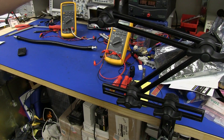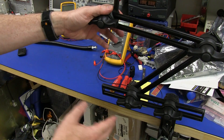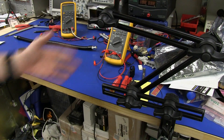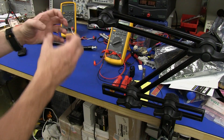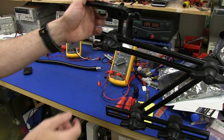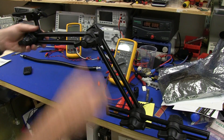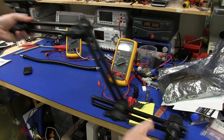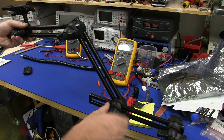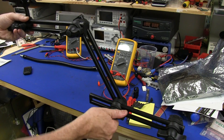Here's the Manfrotto 396 — the part number is 396. It's a three-section articulated arm. There are different models; this is the dual arm one, so it can hold more weight than the single arm variety. I wanted something rigid so that when I mount my camera on the bracket here, I don't want it to just move around. It's got all these locking mechanisms and you can slide these sections in and out — they're single-turn but have a ratchet mechanism in there.